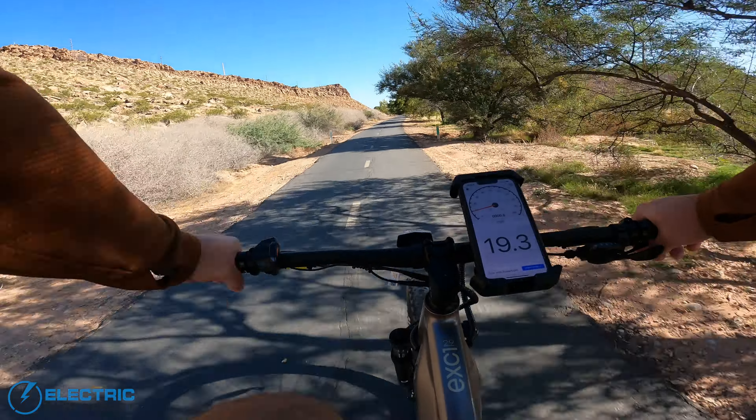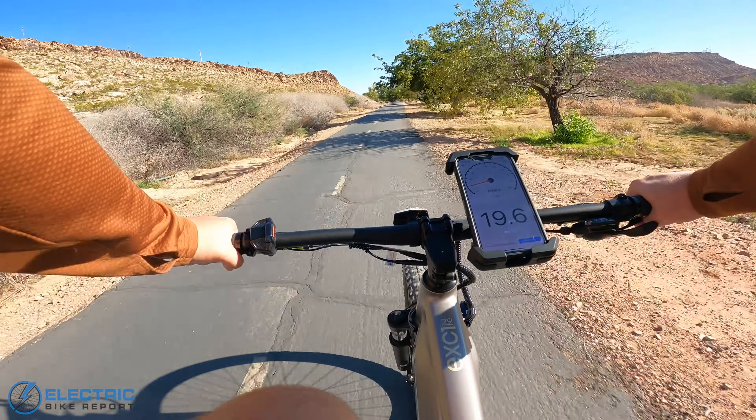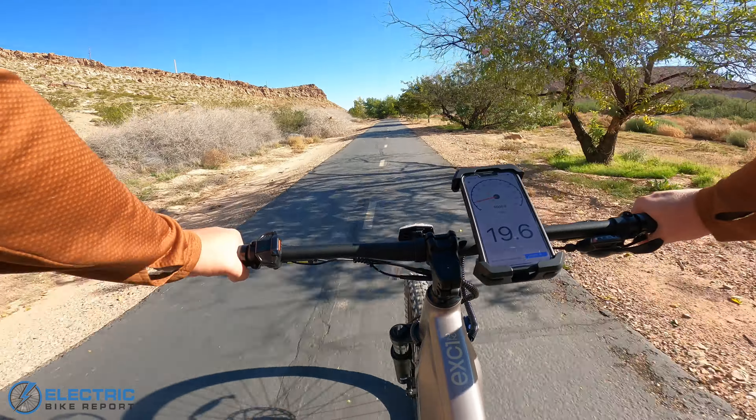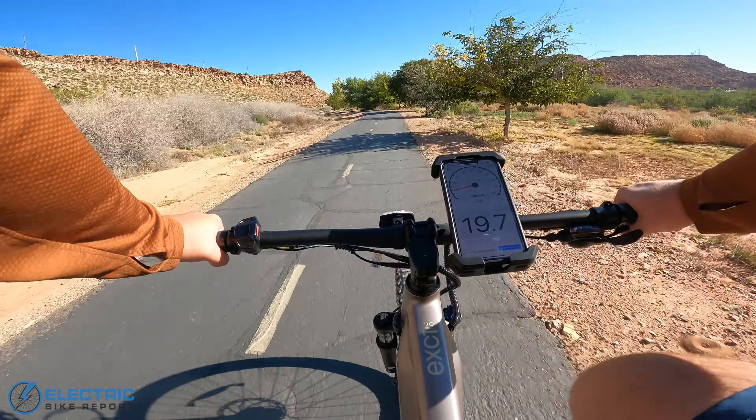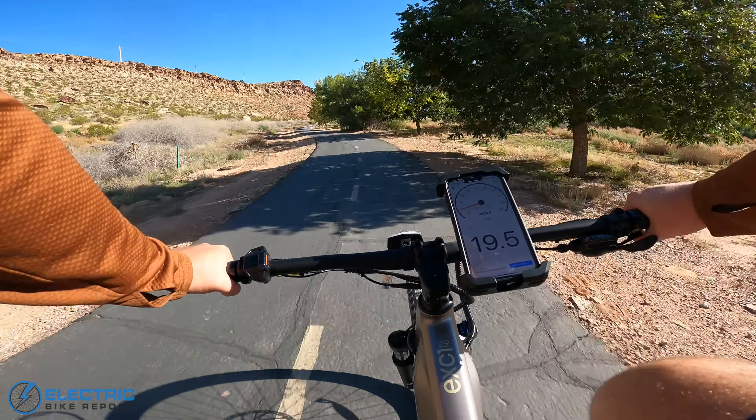Let's jump up to the highest setting, PAS-5. And that again doesn't really feel a whole lot different. But that makes sense with the 20 miles per hour speed limit here.